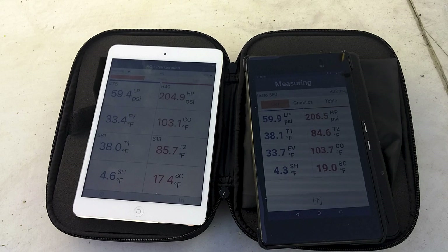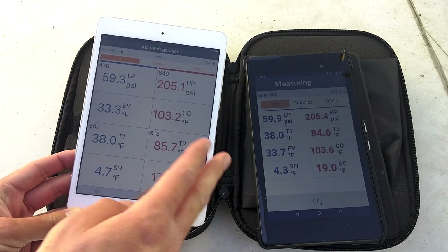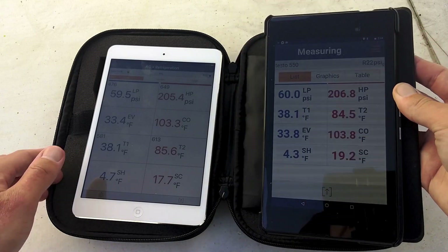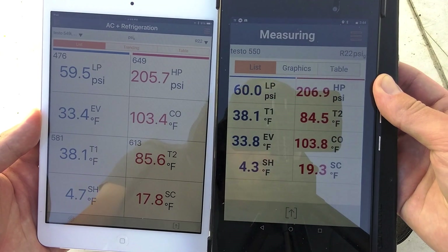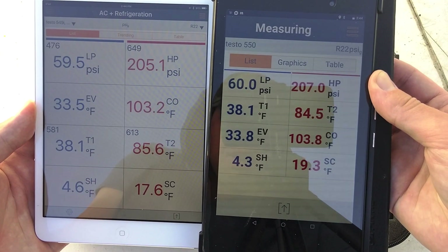I'm about 10 feet away from the unit, in the corner here in the shade. I got two tablets set up — iPad mini here is the older one, this is for the smart probes; Nexus 7 for the Testo 550. So let's do a side-by-side comparison of what we see in pressures.